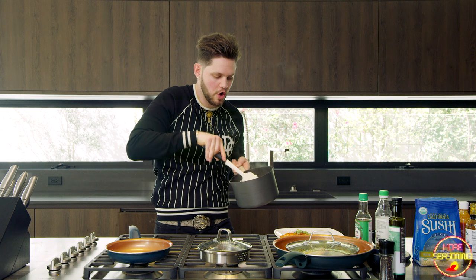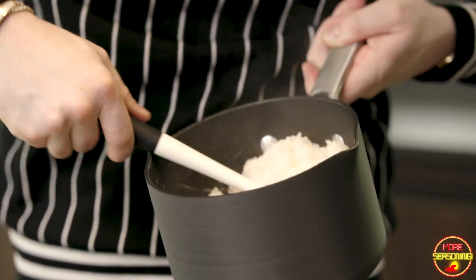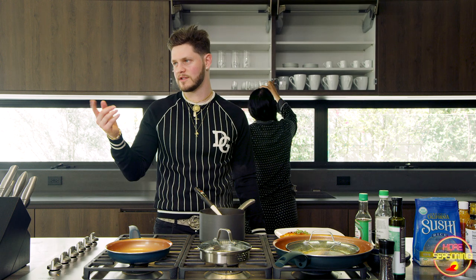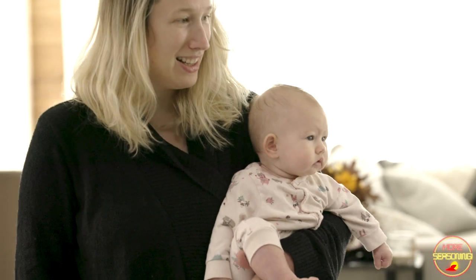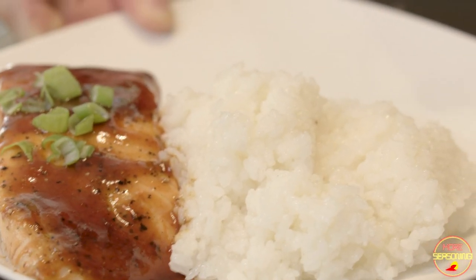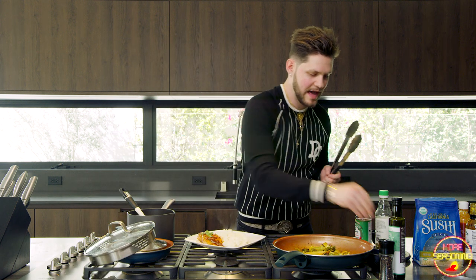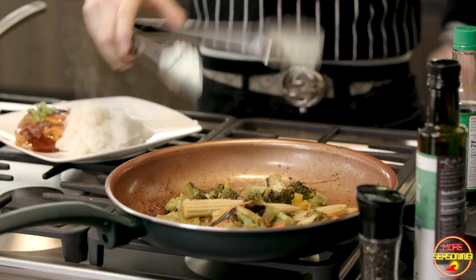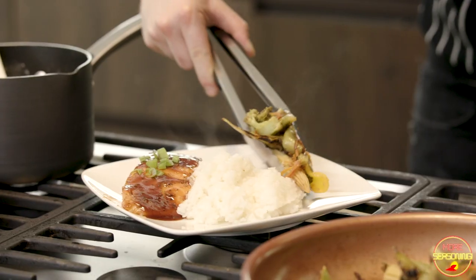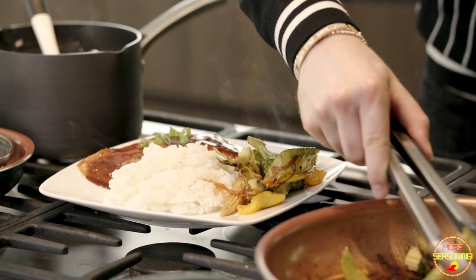I'm literally just going to pour this straight onto the rice. It's going to have like a yellowy tint to it from the rice vinegar. Mix this rice up and you're going to notice it's going to have a shiny coat to it — that's just liquefied sugar sticking to the rice. The rice vinegar is going to add so much good flavor. Mix it all up — that was actually the perfect amount for this portion. It smells so good.